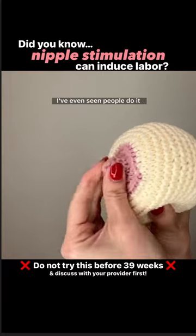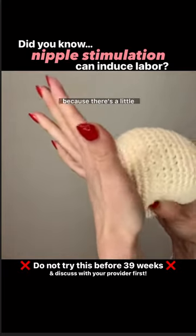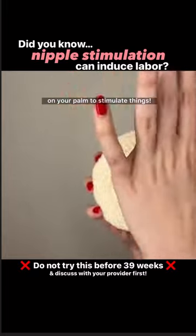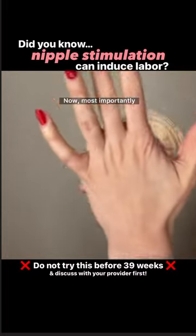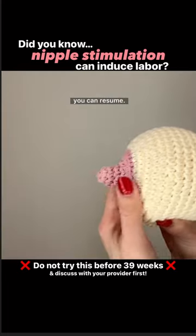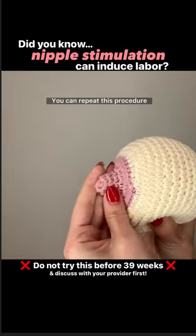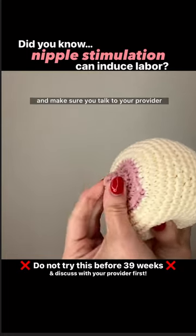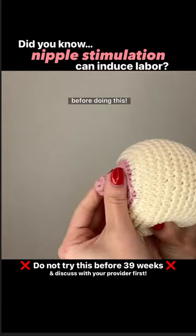I've even seen people do it with the palm of their hand because there's a little bit more surface area on your palm to kind of stimulate things. Now most importantly, if you have a contraction during this make sure you stop, and then once it's over you can resume. You can repeat this procedure every 30 minutes until labor begins, and make sure you talk to your provider before doing this.